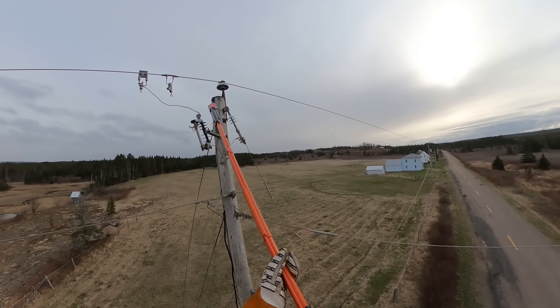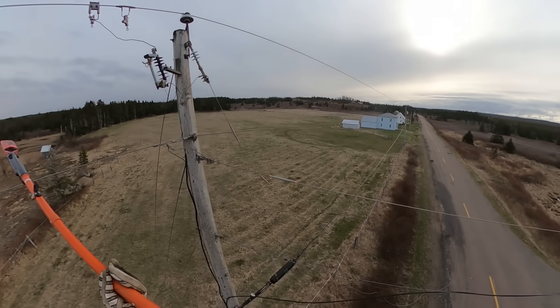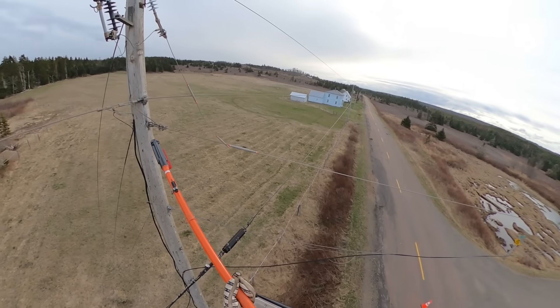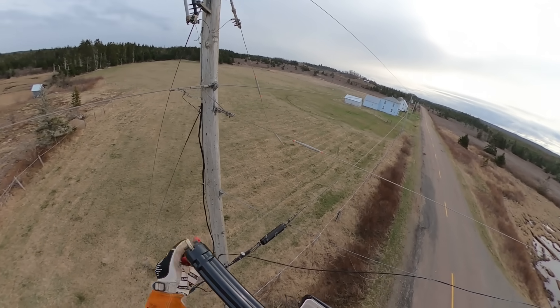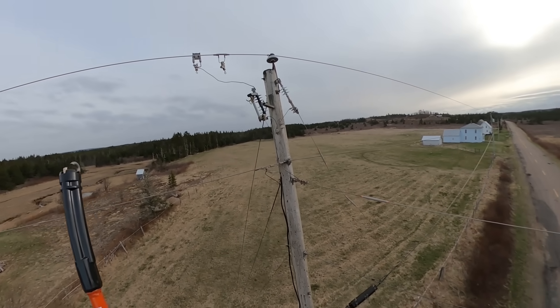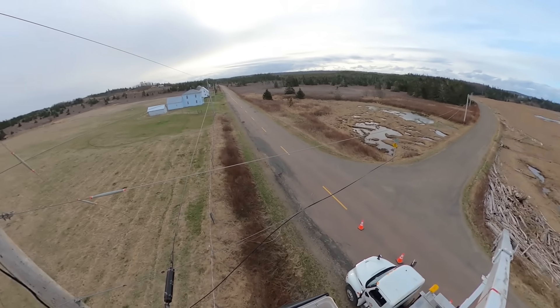We test it on the riser, on the lead going up to the main primary line, and it is still energized — top of that cutout is energized. When we check the bottom side, we've got nothing. That confirms the fuse link is blown within that cutout. With the fuse link blown and that primary wire laying on the ground, it's not drawing any fault current.